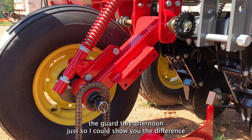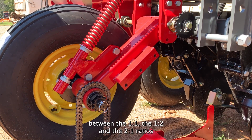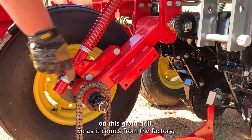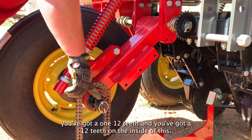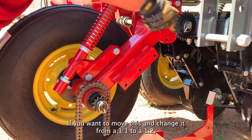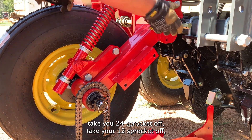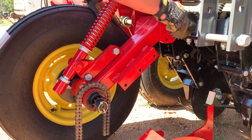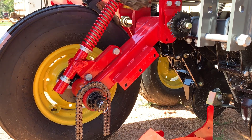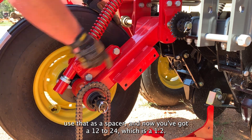I removed the guard this afternoon just so I could show you the difference between the one-to-one, the one-to-two, and the two-to-one ratios on this grain drill. As it comes from the factory, you've got a 12-tooth sprocket here and a 12-tooth on the inside of this 24-tooth sprocket. If you want to change it from a one-to-one to a one-to-two, it's very simple: pull your pin, take your 24 sprocket off, take your 12 sprocket off, put your 24 on the inside, put your 12 on the outside, use that as a spacer, and now you've got a 12-to-24, which is a one-to-two.